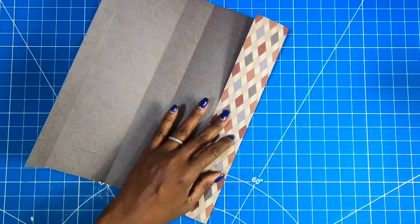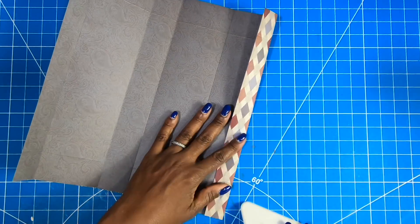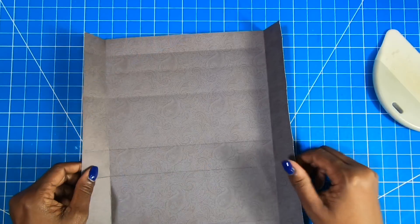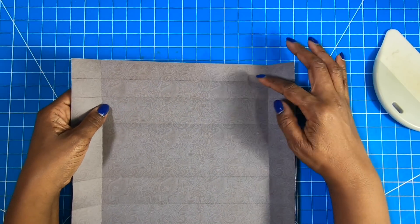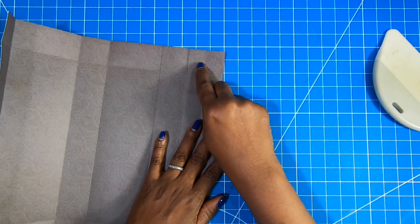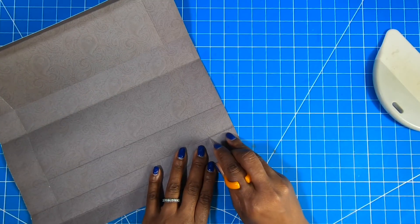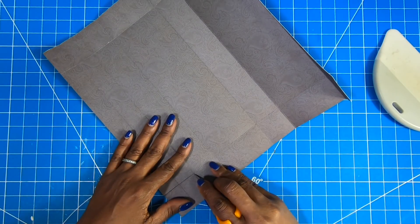Now I am just folding and burnishing my scores. Once you have all of your scores folded and burnished, you're going to notice that you have two one-inch scores. So what we're going to do is remove those two one-inch corner pieces.